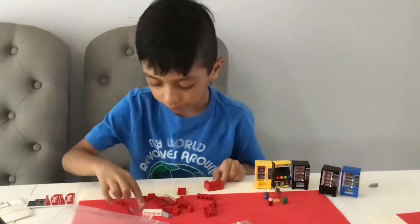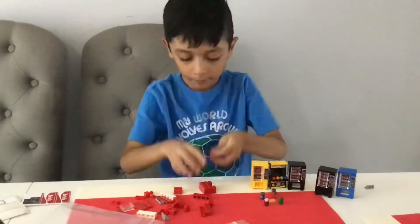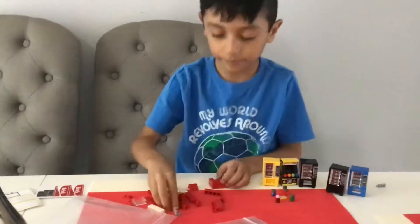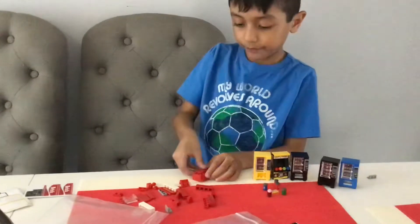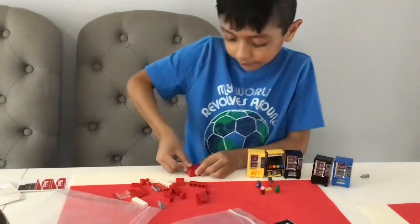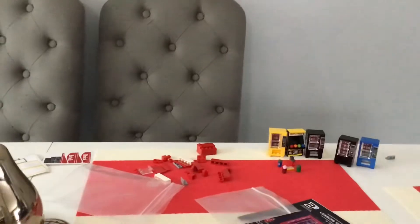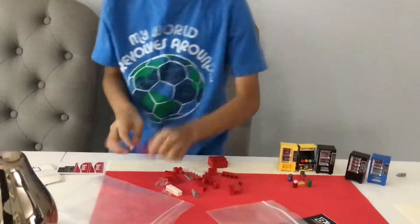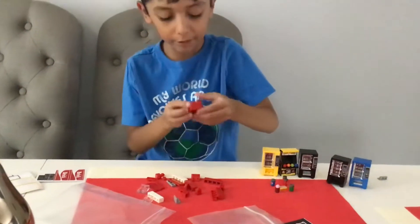Now we're going on to the one by two tiles. I'm going to hit the two by two tiles, and then one by two plates. Just holding something. I'm going to take a one by four plate, place a wrap in your hand, and then one by two plates.